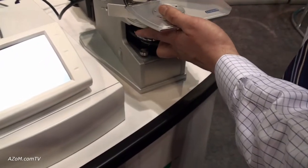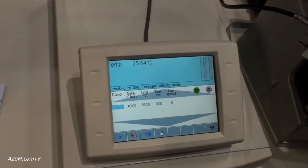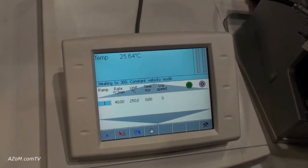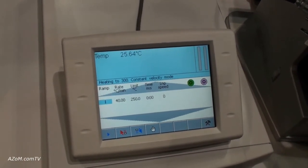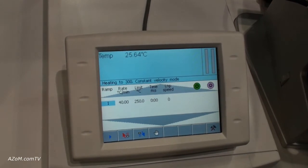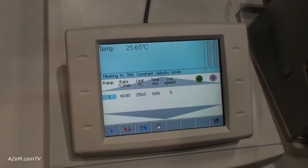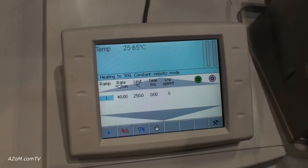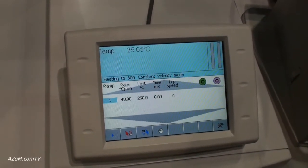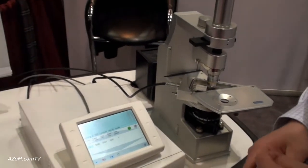Going back to the T95 now — the T95 offers greater resolution up to 0.01 degrees Celsius, the best temperature accuracy of any thermal stage on the market at 0.01 degrees Celsius. It also offers the fastest temperature rate on the market at 150 degrees Celsius per minute. And as mentioned, with this particular 420 stage, we're looking at 40 degrees Celsius per minute.